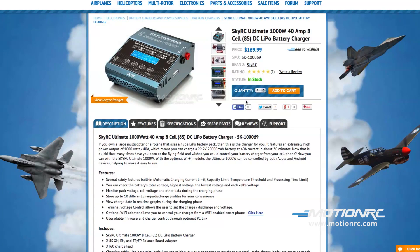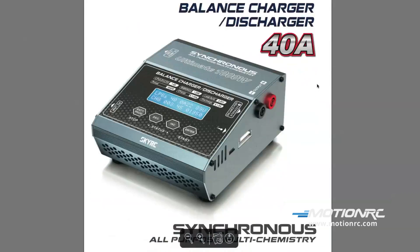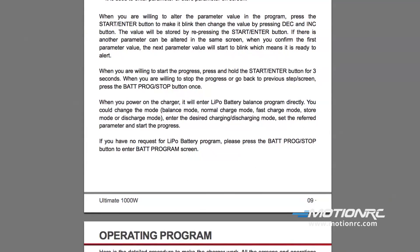You can view or download the PDF manual under the support tab on the product page. This will allow you to get acquainted with many of the Ultimate 1000W features, and determine if this charger is right for you before making your decision.